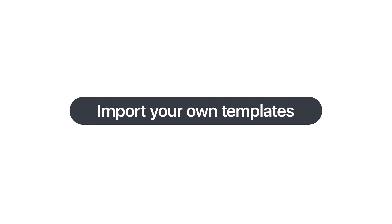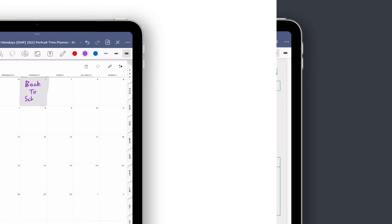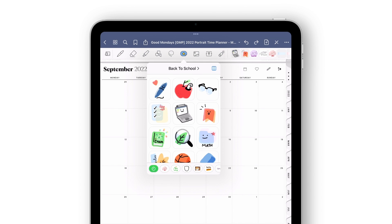GoodNotes also lets you use templates you found online, custom worksheets, or digital planning templates, so you can create exactly the notes you want.